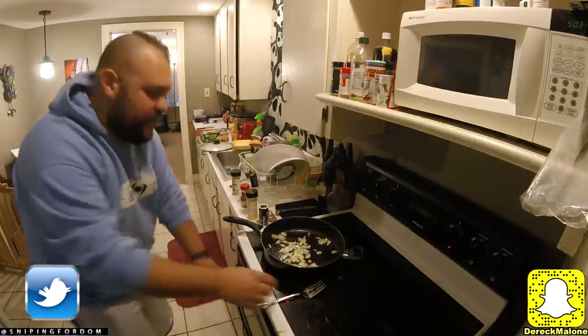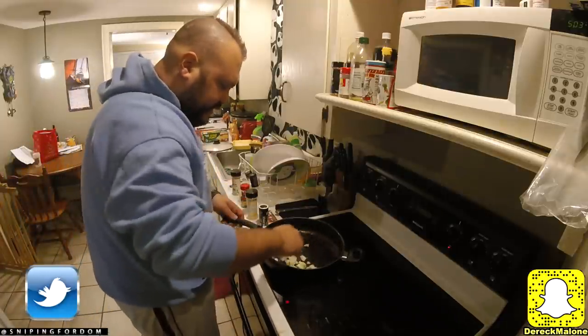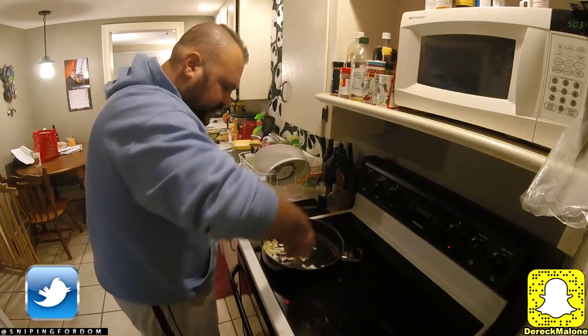Go ahead and put that in the oven. We're going to get these onions stirred up a little bit. Alright, let's go see what Dom is up to.